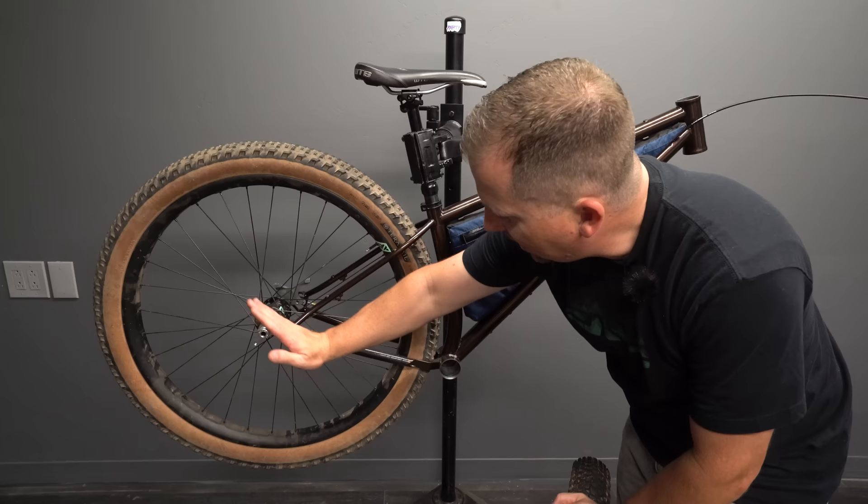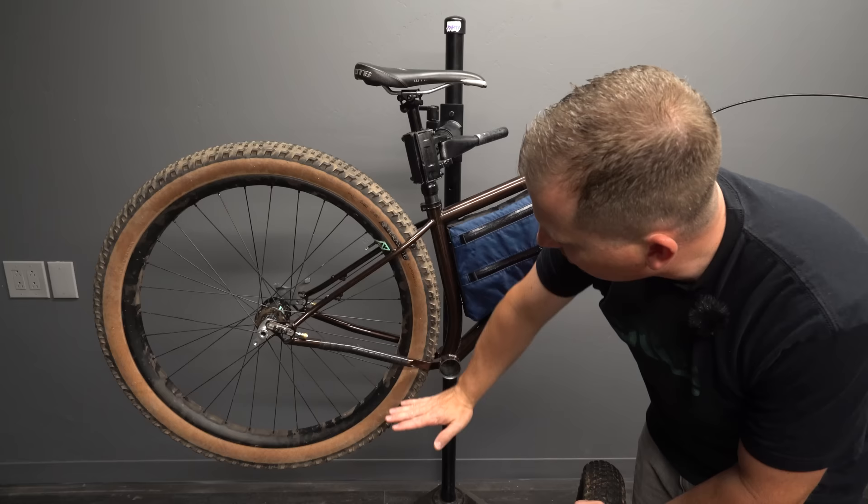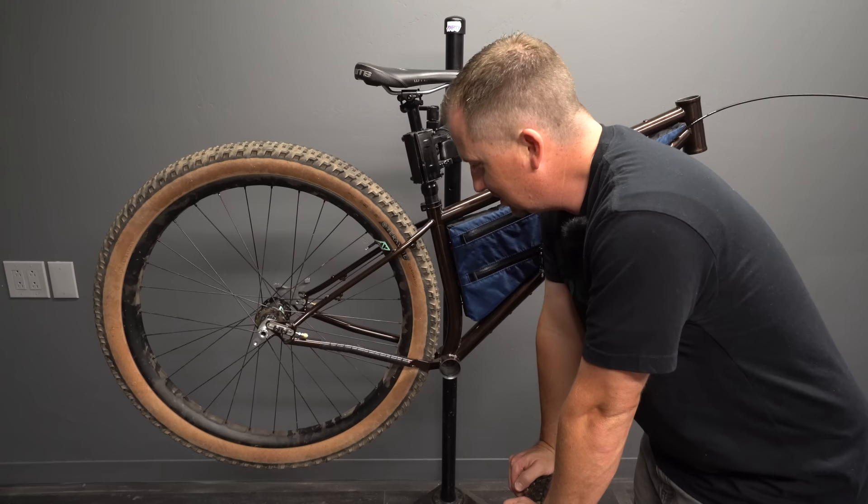He also tried a new thing here: angling the dropouts so as you lengthen the chainstay, it lowers the bottom bracket. I love that creative thinking that you get from these smaller builders. All right, let's see if a 29 by 3.0 fits.